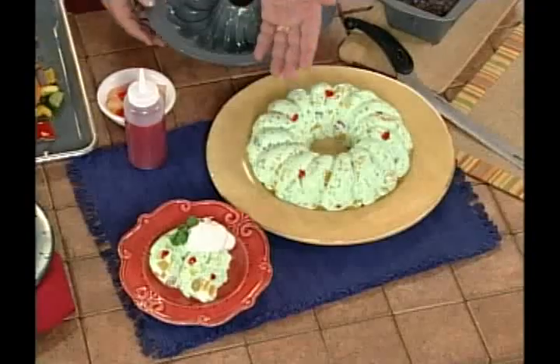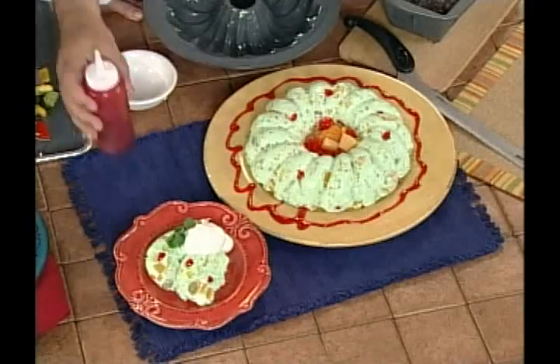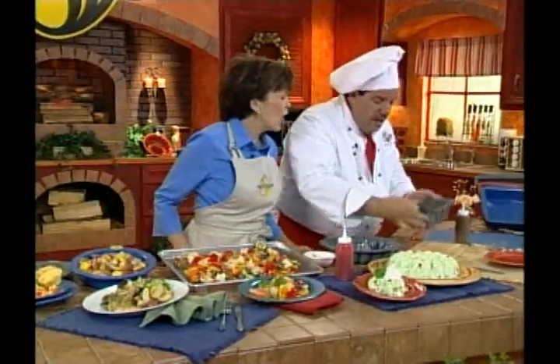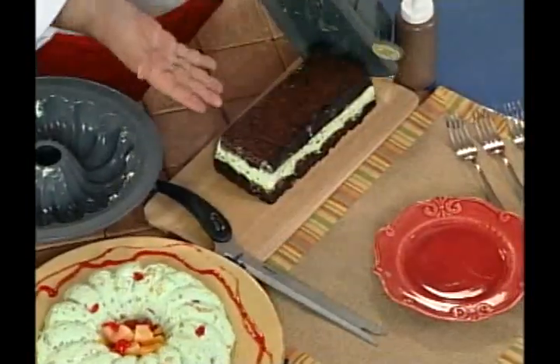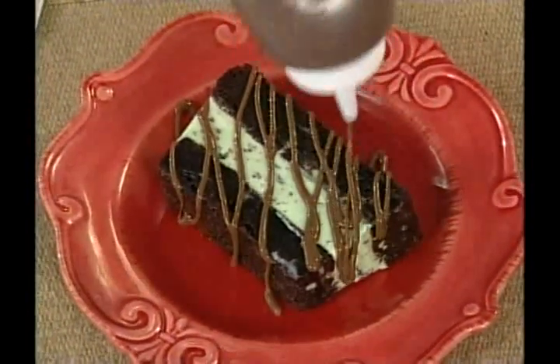And what dinner would be complete without having some yummy desserts? Watch this. This is pistachio ambrosia. Look at how beautiful this is. I'm going to take my raspberry glaze and just decorate the dish. This is an ice cream cake. I'm going to turn it over. Remember that brownie we started with? Drizzle a little chocolate sauce over the top and it comes out absolutely perfect. My family is going to go crazy for this.